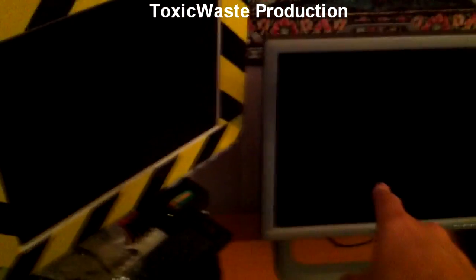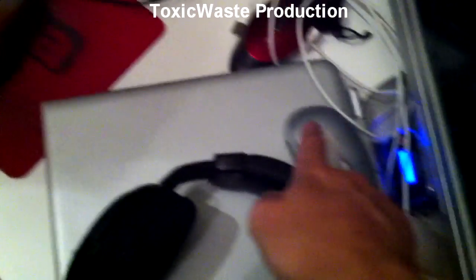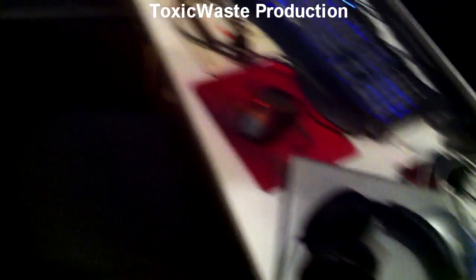A bonus with doing this setup like this is that the USB receiver for this mouse had the same frequency as the USB receiver for that mouse. Now with the screen turned off, it also shuts down the USB hub in the screen, so I can use that mouse without any problem.